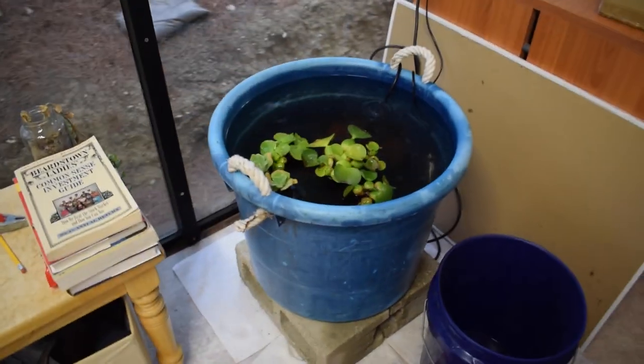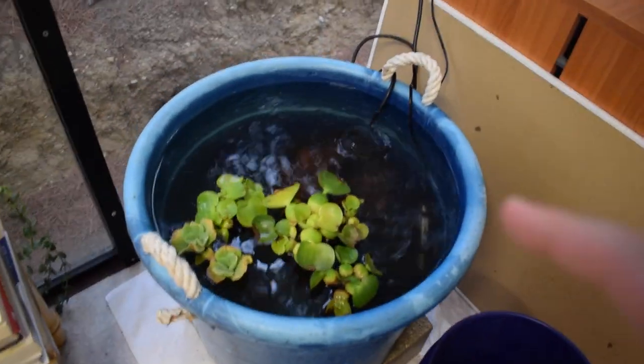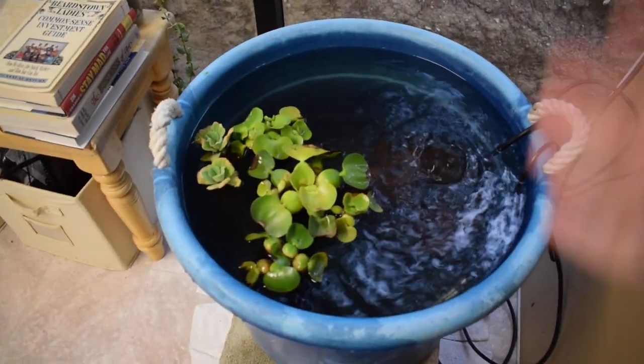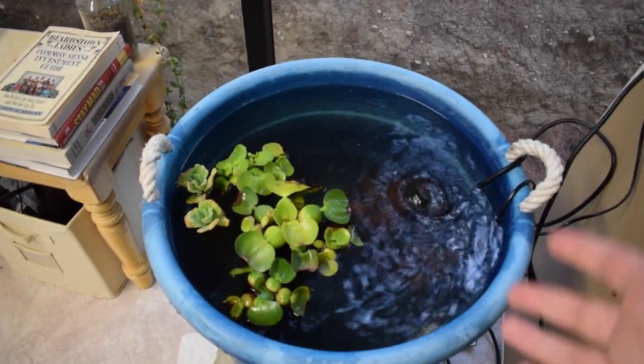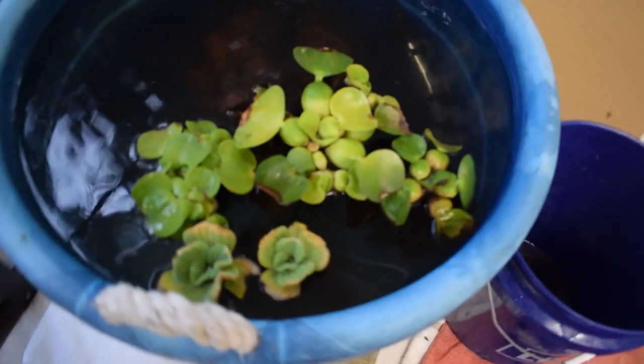All right guys, it's more or less finished. I went ahead and put in some plants — I want to see how they do indoors without a light for now. Maybe they'll get enough light here, I'm really not sure. Hopefully the heater will keep the water warm enough as we get more into winter, and being indoors it'll be significantly warmer than it was outdoors.